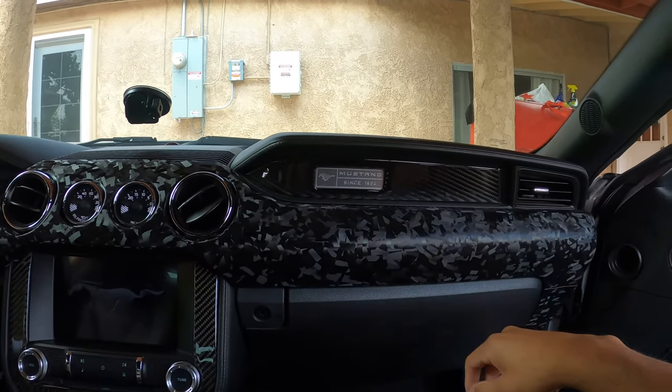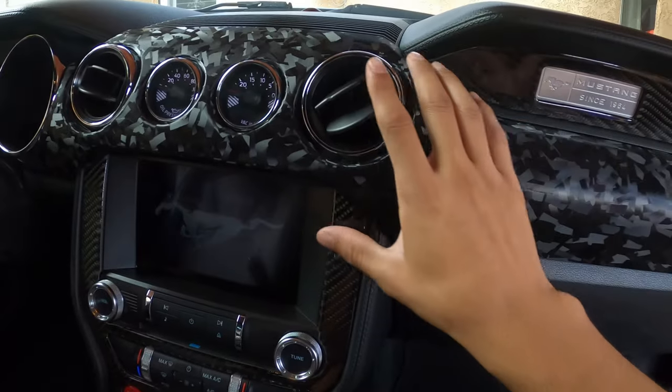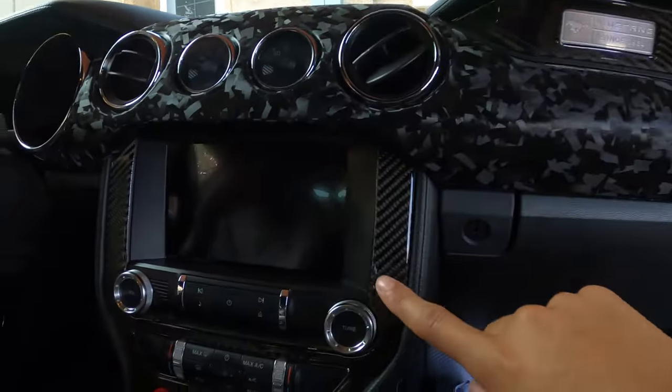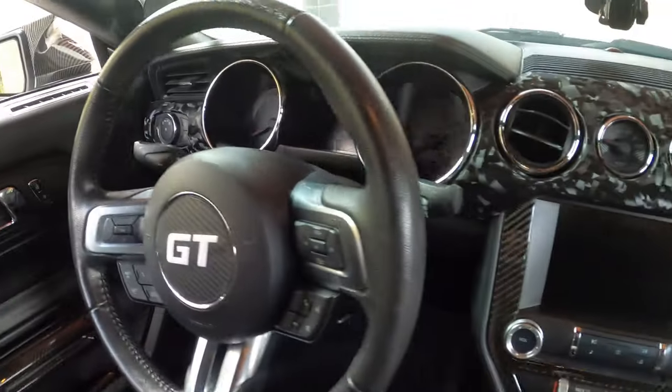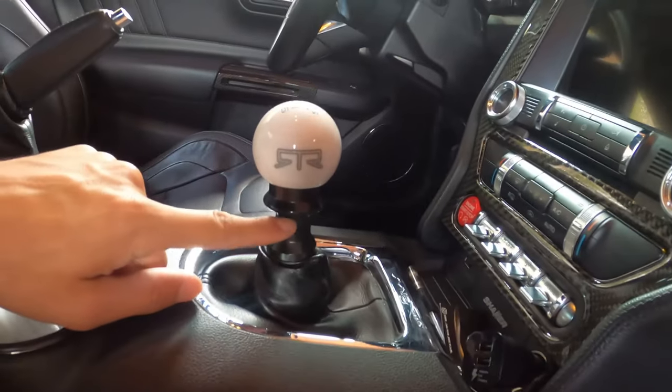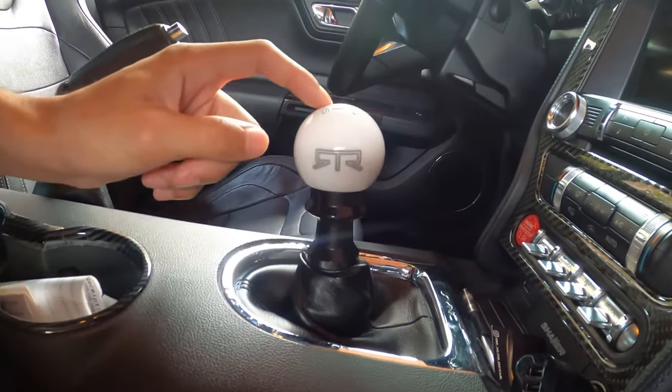For the interior, I vinyl wrapped everything — I didn't want to do carbon fiber because there are overlays for that and every Mustang owner gets it. Plus, you'd need a professional to go inside properly. I did carbon fiber trim everywhere, a custom carbon fiber GT steering wheel, custom shift knob, and a reverse pin in black to give it that floating look. That's my quick overview of every mod I've done that I've recorded but somehow never uploaded.